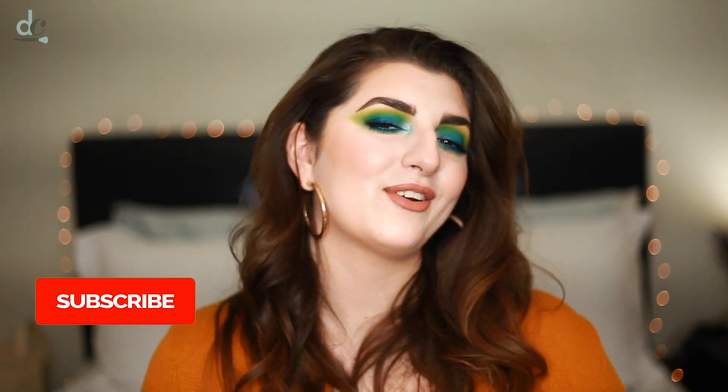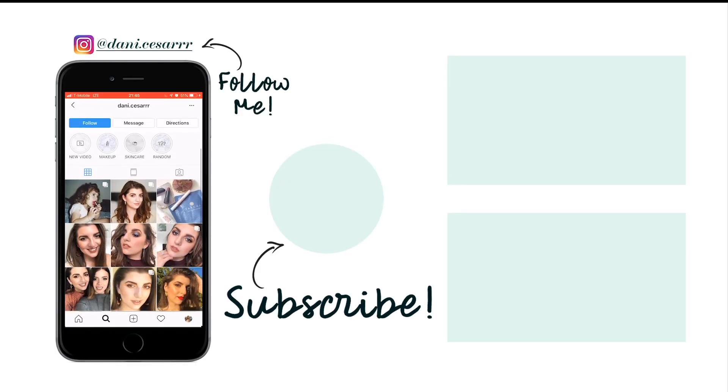That wraps up this video — the eyes are complete and I really love how this turned out. My inspiration started with the Hydro Grip Primer and turned into something totally different, but it's pretty much exactly what I had envisioned. Just experimenting with color has been so much fun. Leave a comment below letting me know if you like this look, what color combination I should do next, and if you're recreating it please tag me — I'd love to see how it inspired you. If you enjoyed it, give me a big thumbs up and be sure to hit that subscribe button and ring the notification bell. Thank you guys so much for watching — I'll see you in the next one. Bye!